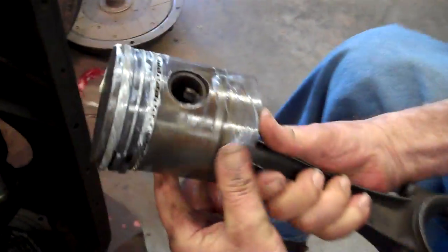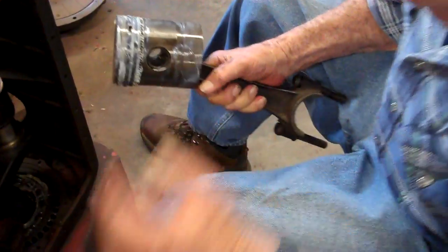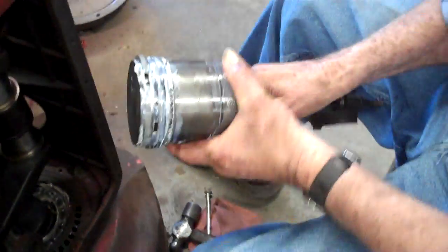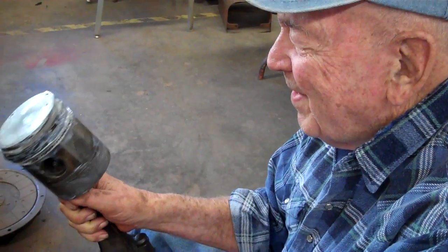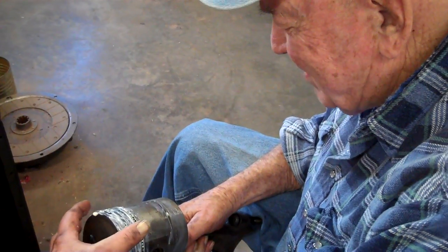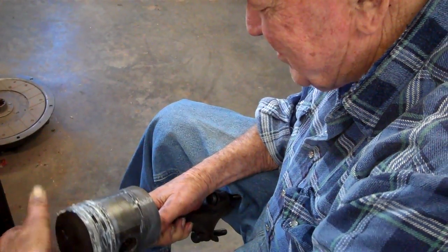I'm putting on lubriplate — lubriplate number five. That's a good grease when you're overhauling an engine. I've greased up and put some grease on the cylinder sleeve in there, because this is the only engine where you've got to put the pistons in from the bottom. The sleeves are chamfered, so when the sleeve goes in, it'll compress the rings instead of using a ring compressor.